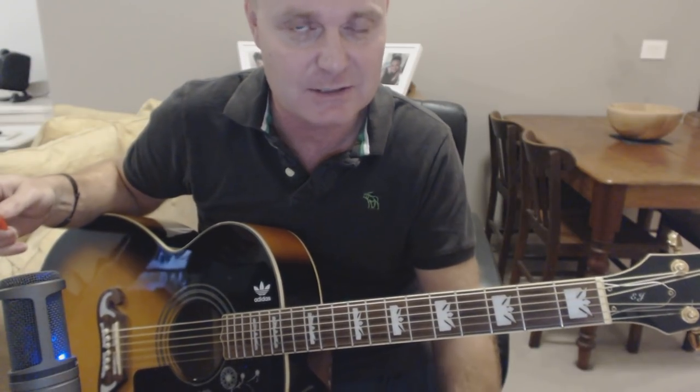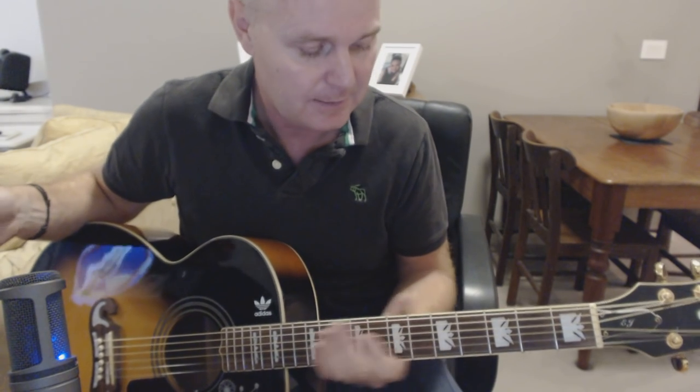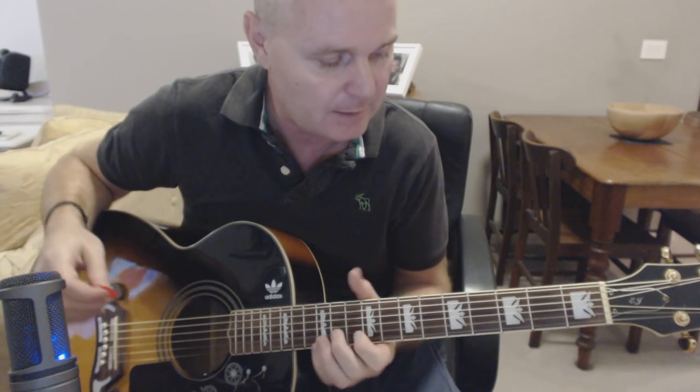Now Chrissie Hynde — I've seen her playing this acoustically live on a YouTube clip and she uses a lot of open chords, which do sound really nice when you're playing it with a band. When you're playing it solo, maybe not so much. This is the way I play it so let me just show you that.